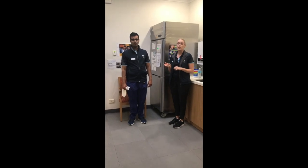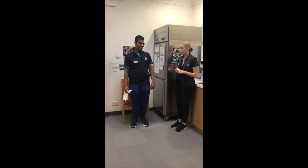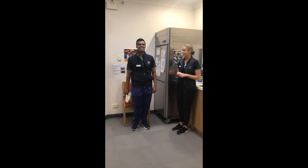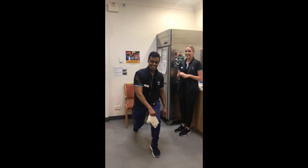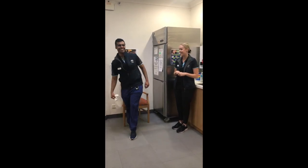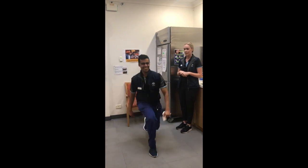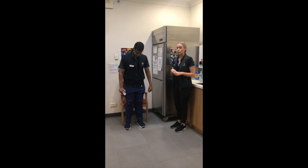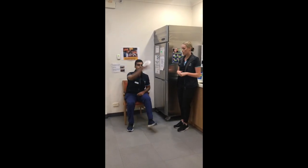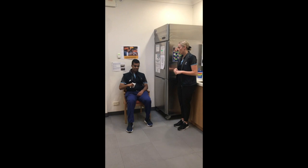Now we're working on coordination and reaction time — and having a bit of fun at home. It's called the napkin snatch. Starting with your right arm, reach out, drop the napkin, step forward, and catch it as quickly as you can, then alternate to the left side. If you're worried about standing and stepping, you can also do it seated in the chair — make sure the chair is against the wall and there's no clutter on the ground as you step forward.